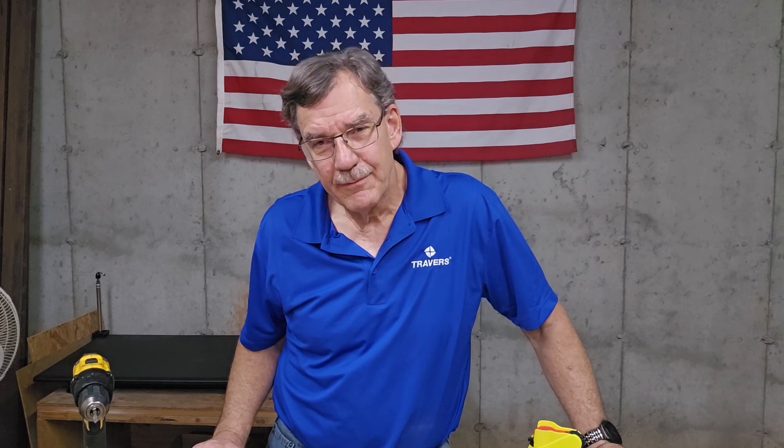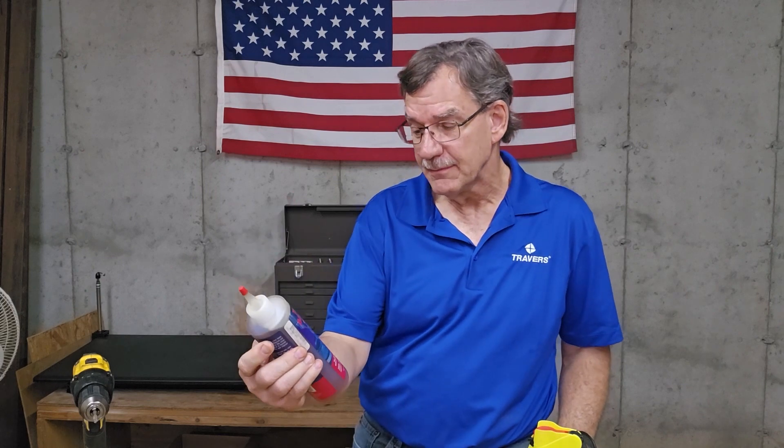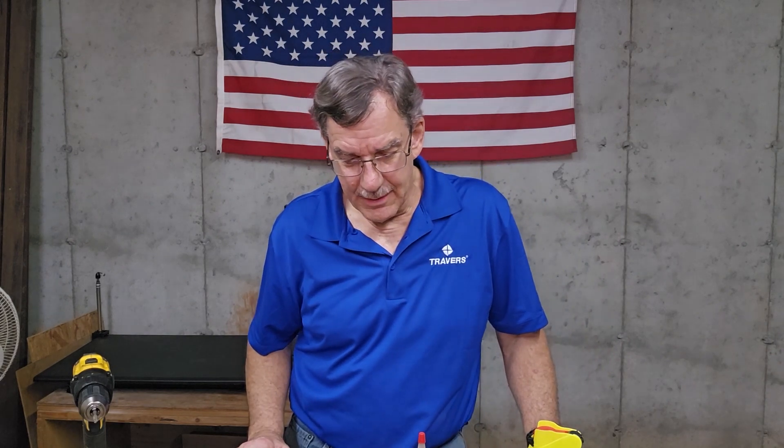So that worked pretty well for us, as you could see. But for the long haul, there's really nothing better than cutting oil that's made for actually cutting. My personal favorite is this Tap Magic Extra Thick — you can even use this stuff on titanium, Inconel, and things like that, stainless steel of course. That's my favorite, you're not going to top that one. But if you don't have it laying around, maybe you're away from home and you need to rummage around for something just to make some oil with, it works.